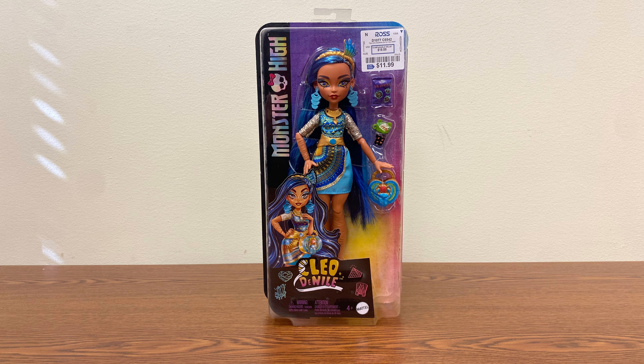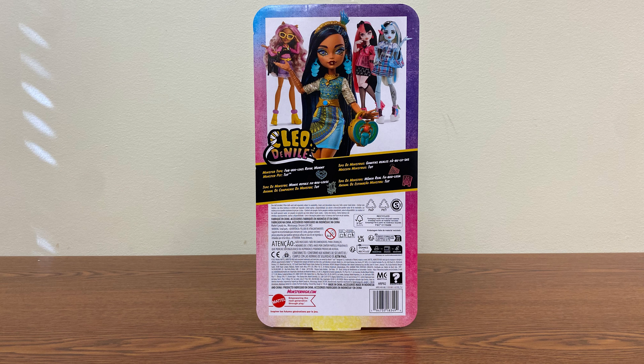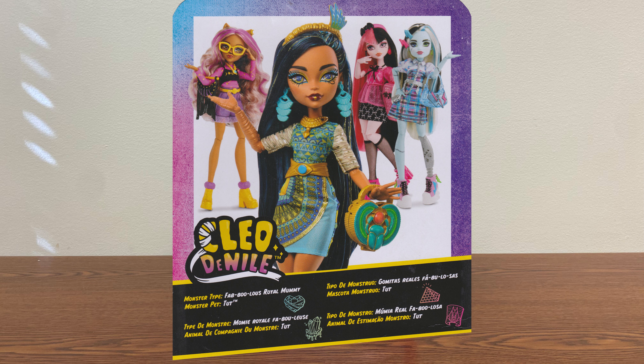I got this doll at Ross — it's the first time I've seen this doll. If you look at the back you can see they also have Claudine, Draculaura, and Frankie — the original three basic dolls put out in this manner. The display at Ross had the Cleo de Nile, Draculaura, and Frankie, but not Claudine, plus some Polly Pocket stuff. It was one of those cardboard displays you often see in the middle of an aisle, so I think this was special for Ross.